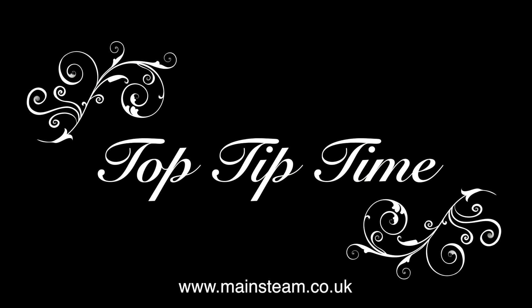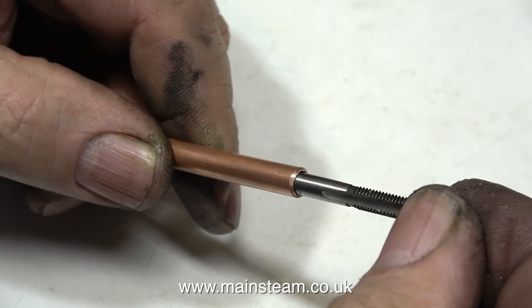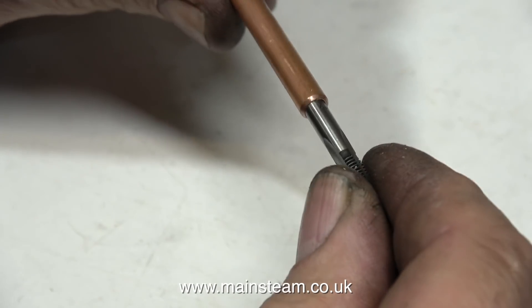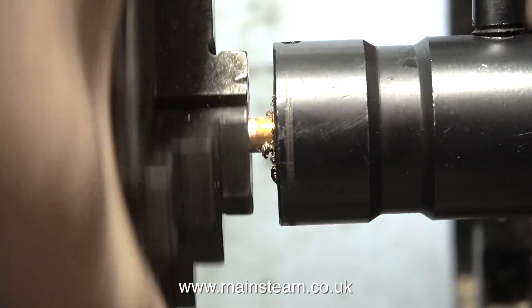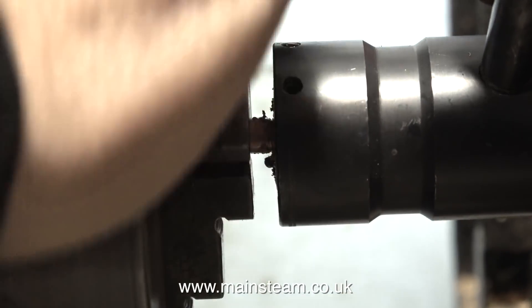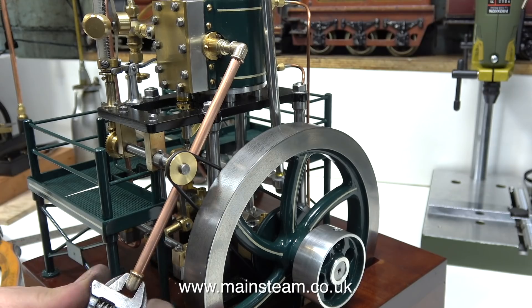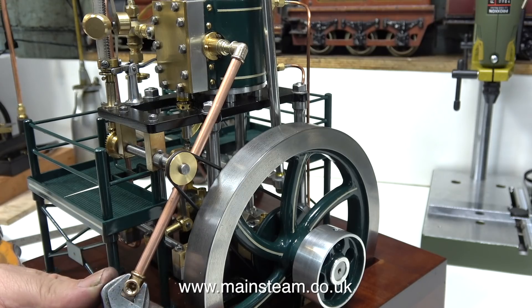And it's top tip time. Whenever you thread copper piping in a lathe, you always need to put something down the end of it. In this clip, I'm using the shank of a tap, which is 5mm in diameter. Before I start, a bit of lubrication — copper is a very soft metal and will tear easily, so lubrication is essential. I don't need to cut this thread very far down the pipe; I just need sufficient quarter by 40 thread to screw it into one of the elbows. After I threaded this end, I removed the tap, then put the shank of the tap in the other end of the pipe and threaded that. And in this clip, I'm screwing it all together.